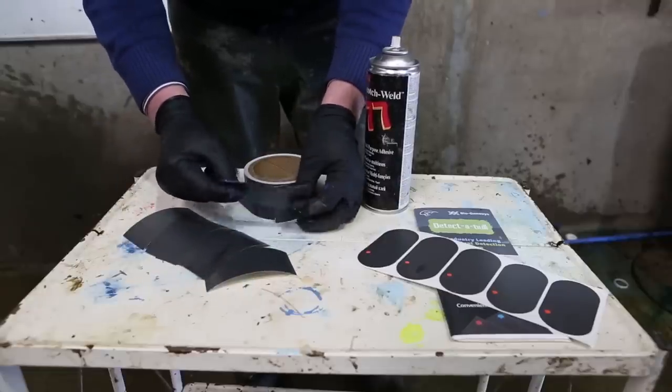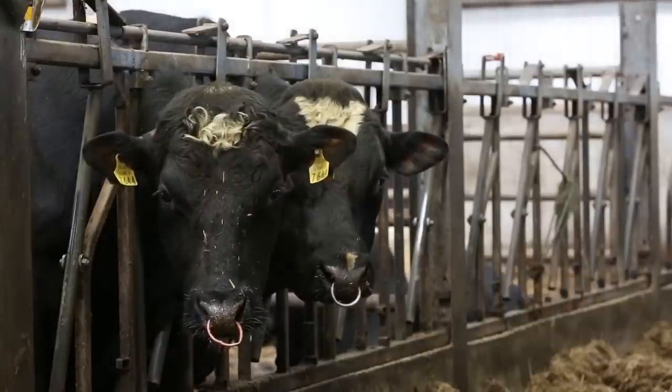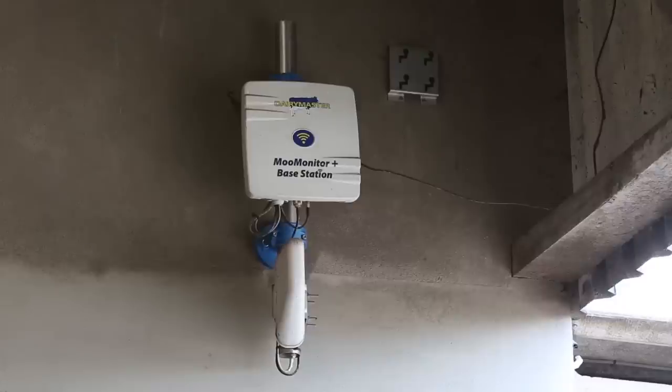Scratch cards are KMARs that are stuck on with glue. Thirdly, there's the teaser bull or the vasectomised bull, which is a great aid for heat detection. And finally, there's the new technology that has arrived in Ireland that's monitoring herd health all day, every day.